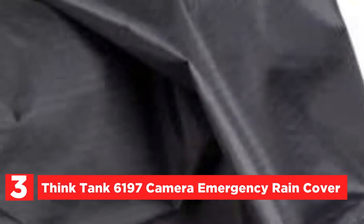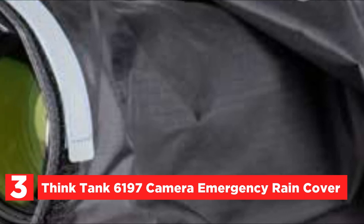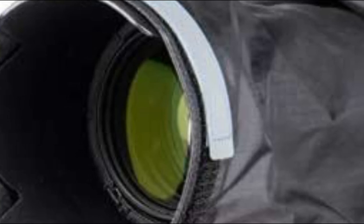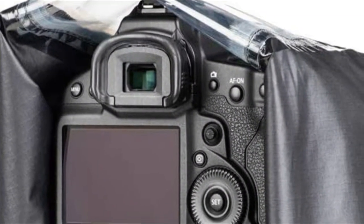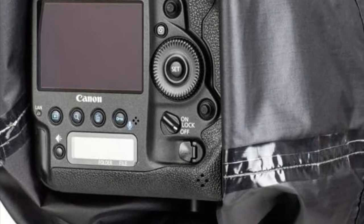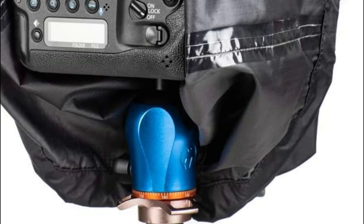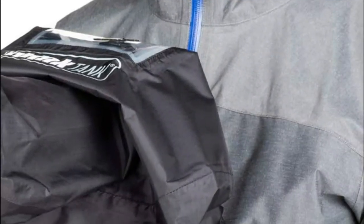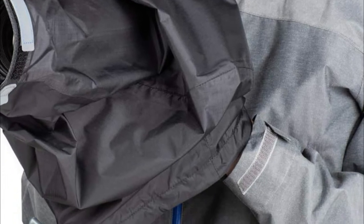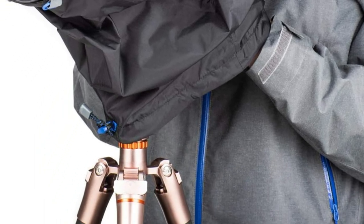At number 3, the Think Tank 6197 Camera Emergency Rain Cover. Seam sealing keeps moisture and dust out, keeping your gear clean and dry. This emergency rain cover packs into an easy-to-carry pouch that can be tucked away in any backpack, shoulder bag, or rolling bag. A large window lets you view the camera's LCD as well as its controls. You can access your camera's controls with the huge collar that can be cinched when the camera is mounted on a tripod. Made from high-end, durable materials, it is designed for both avid users and professionals.